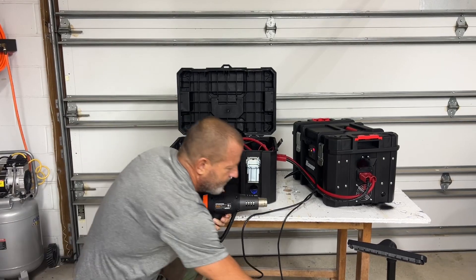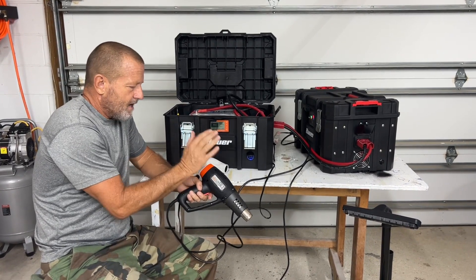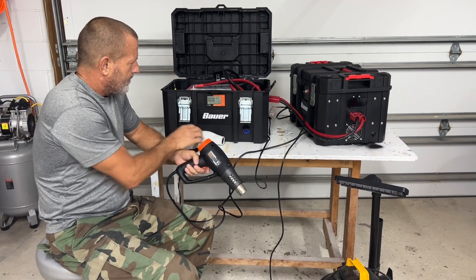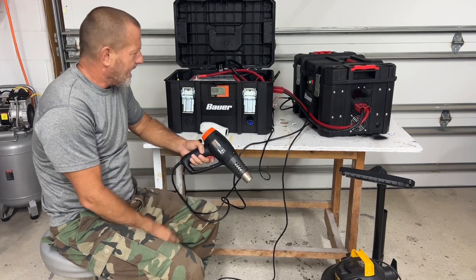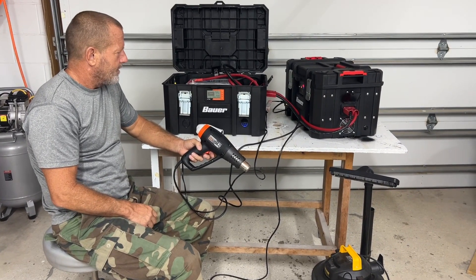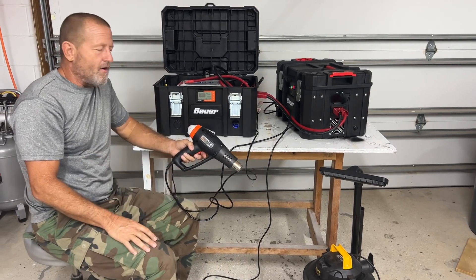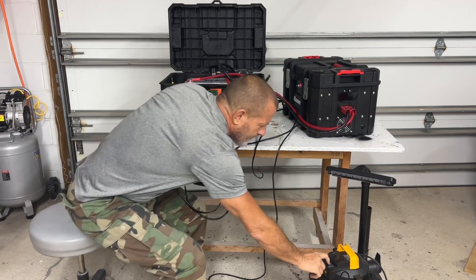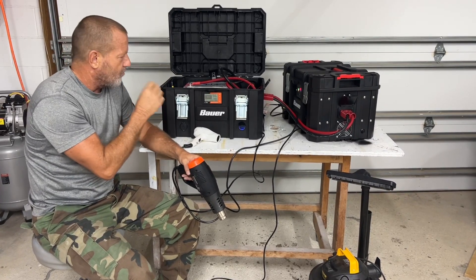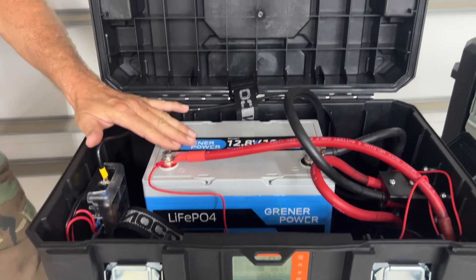We're going to shut everything down. So for the overload protection test at 300 amps - we've got the blow dryer and heat gun running. We'll turn that vacuum on afterwards and see if we can get the BMS to trigger. We're at 82 amps right now... now we're at 200 amps. When we turn this on, it should shut off. There we go - the BMS shut off on overload! It turned off, waited a few seconds, and turned back on. It does have overcurrent protection right at 300 amps - it shuts right off. Definitely works. High current shutoff on that BMS right at the 300 amps they stated.